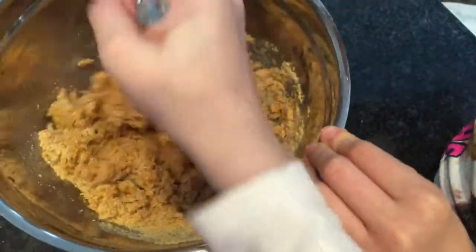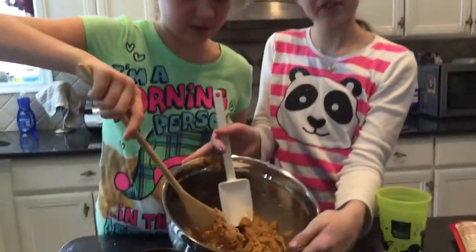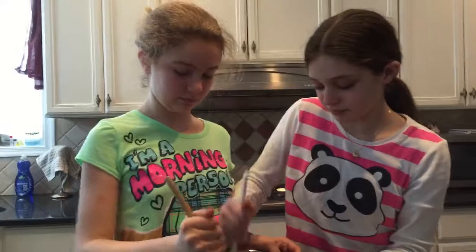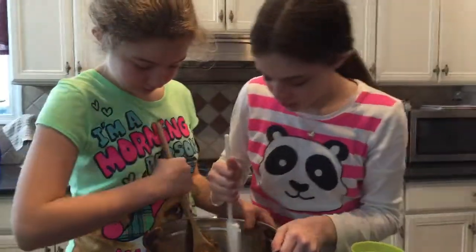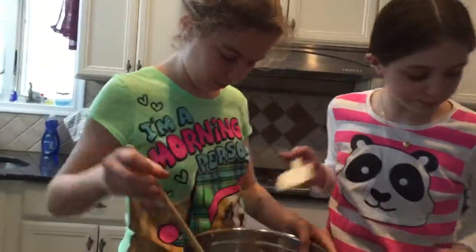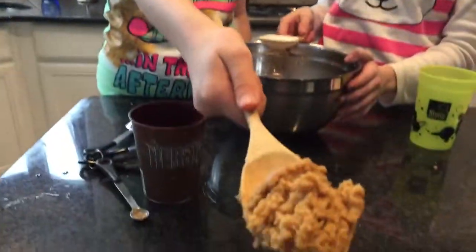This might take a while, so maybe we'll stop until it's done and show you how it's going. Okay, bye guys for now. We're just mixing it up. It's looking kind of like clay almost. I want to taste it really bad. It smells like peanut butter — it smells really good. I think it's almost completely mixed. Maybe on the sides a little bit. It looks like actual peanut butter.